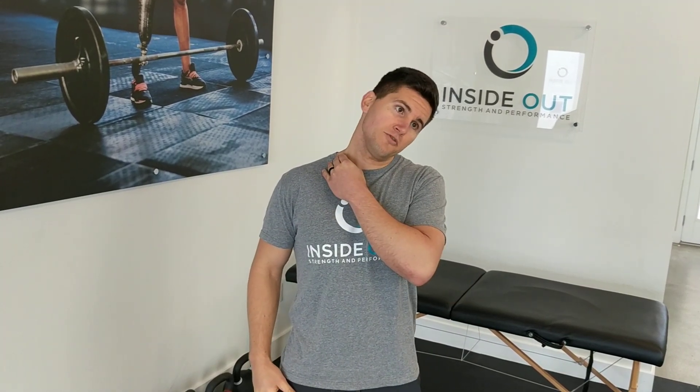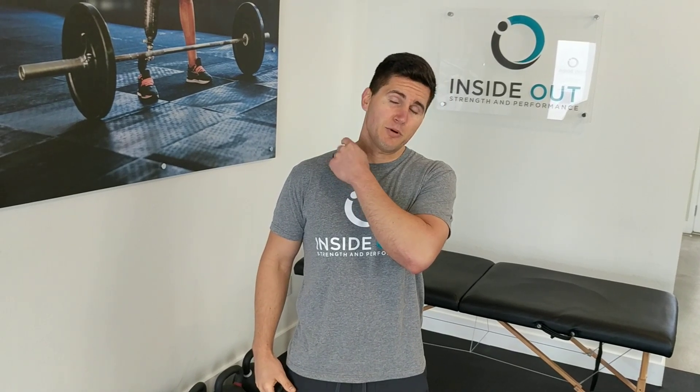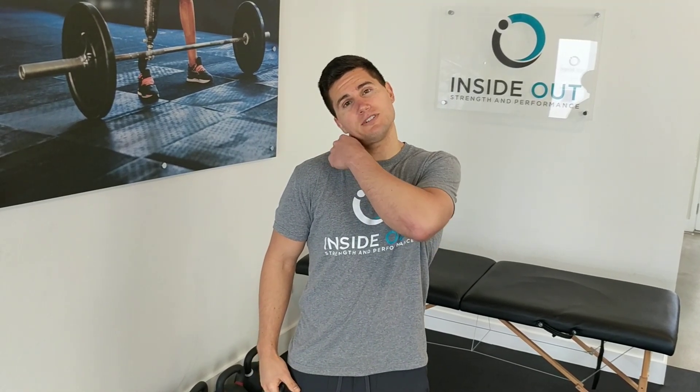Use smooth motions each way and pay attention to where you're feeling tightness. If you're moving away and you feel pulling on the opposite side, that tends to be more muscular. If you're moving toward it and you feel tightness on the same side, we tend to think of that as more joint tightness. Not something you have to do anything with, but you should notice improvements over time — just a good thing to be aware of. That's ten circles from the neck on each side.